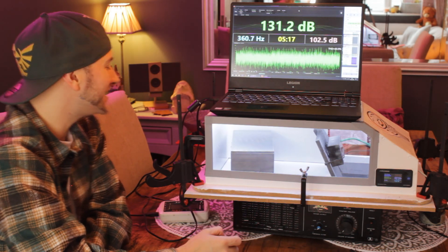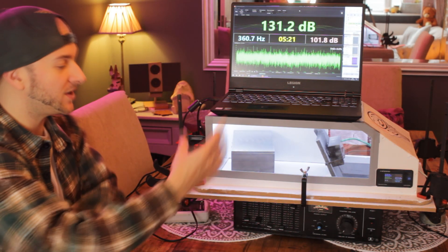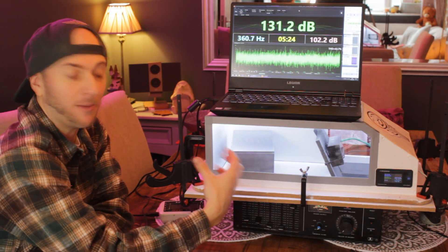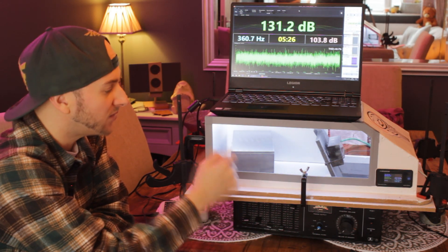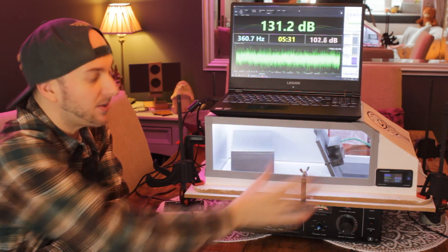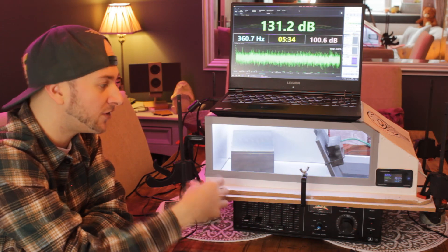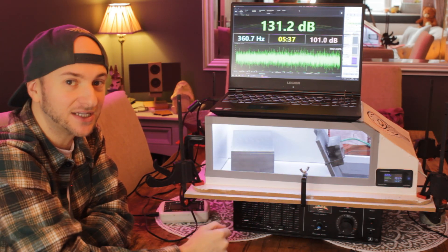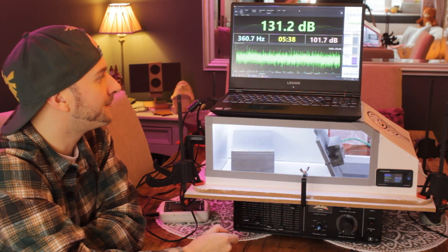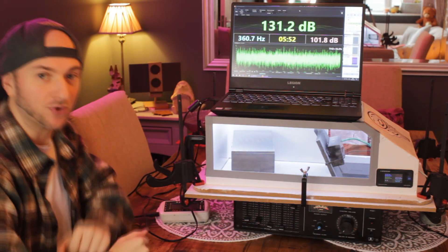That is actually quite a bit better than we were doing with the aeroported box. That could be to do with the geometry inside this enclosure doing something cool up at the scaled 60 hertz mark, or it could be the fact that this enclosure is just that much bigger — it takes up more volume in the cabin, therefore changing the acoustic properties of the cabin itself, maybe giving it some kind of cool ring around the 60 scaled hertz mark. Now let's close off the door and test again with the cabin completely sealed off.